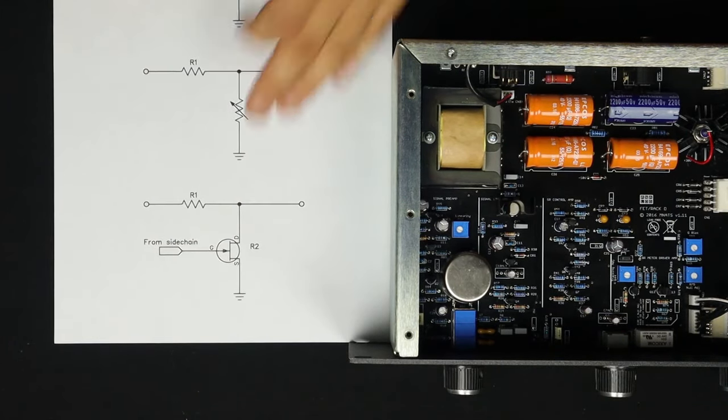Now I want to show you what's going on with the ratio, because it's pretty wild. The side chain is a major part of the circuit — it comes off the audio and comes back to the gain control FET right here. The ratio on the 1176 is much more interesting and complex than I originally thought. Those numbers on the front — 4, 8, 12, 20 — they don't mean what you think they mean. In fact, the ratio control switches aren't really a ratio control at all.